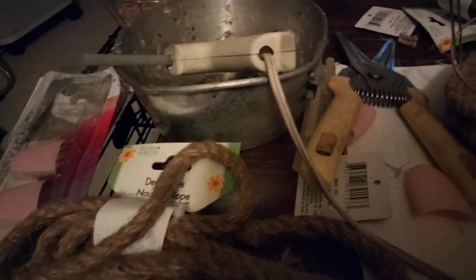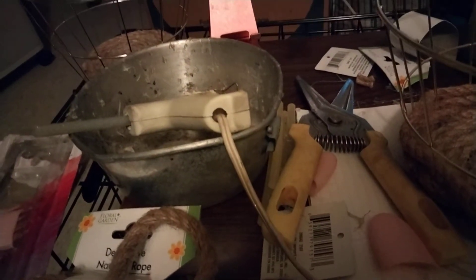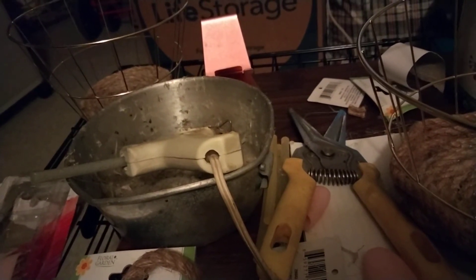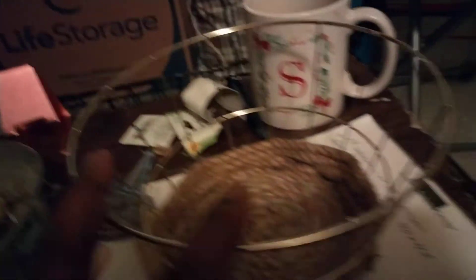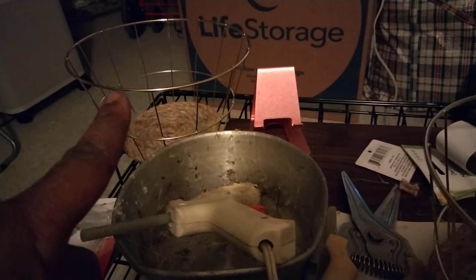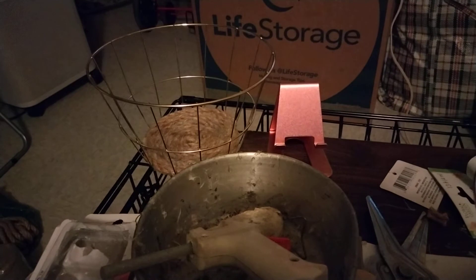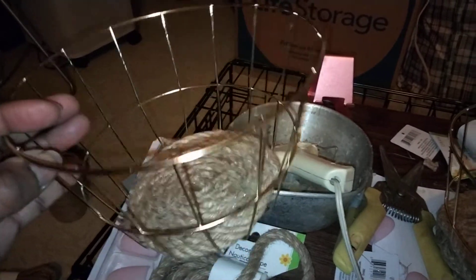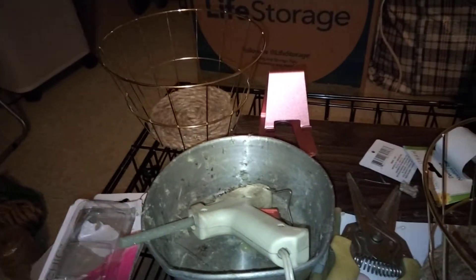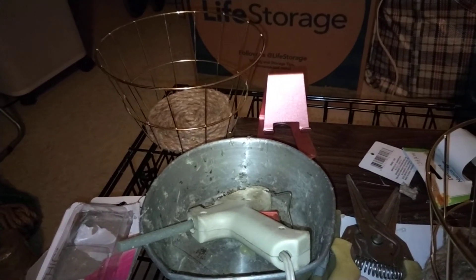I went to the Dollar Tree and picked up some items. I've been looking on YouTube for about two months trying to find a video of someone who created fruit baskets using these little gold Dollar Tree baskets. I can't find anyone. All I see is these square little metal baskets that everybody's using for fruit baskets. So I said, okay, this is not working for me.